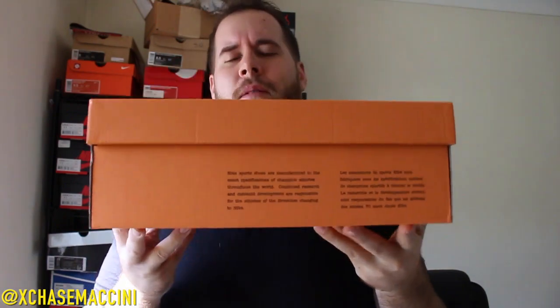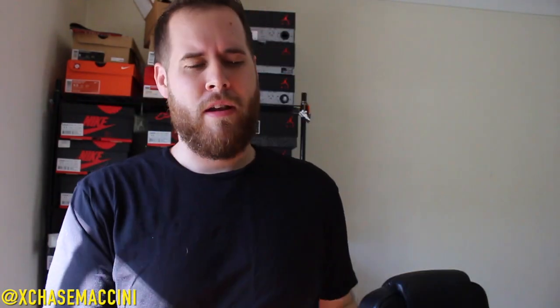Let's get into what is inside this box. You got that retro style box — beautiful touch on this. Size 11. You guys already know what it is. It is the Air Max 90 Infrared 25th Anniversary.